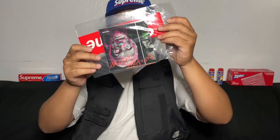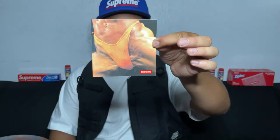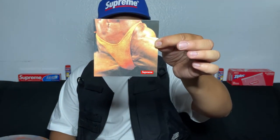We have a sticker pack this time. You guys can see — I'm not sure if it's the right side up. So yeah, you got your Butthole Surfers stickers, then you got this nice crotch one with the box logo on the corner.